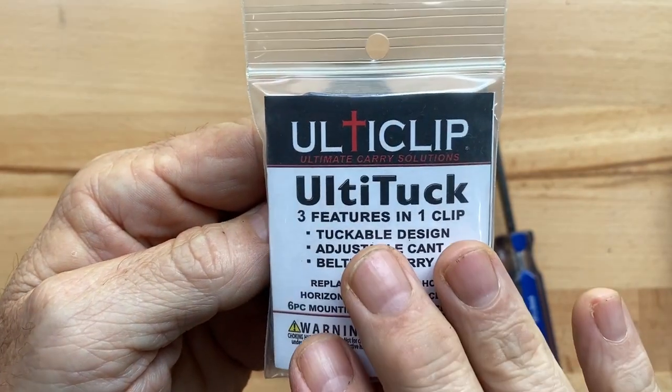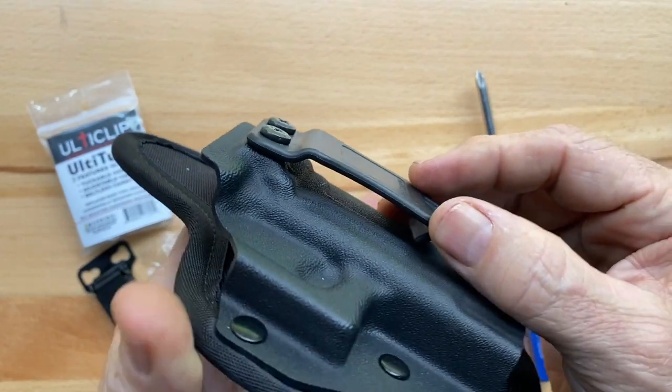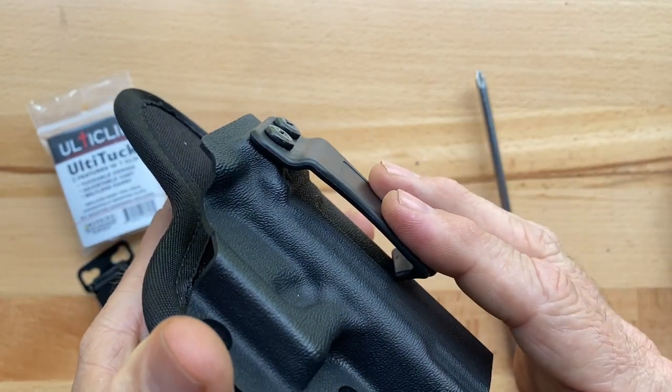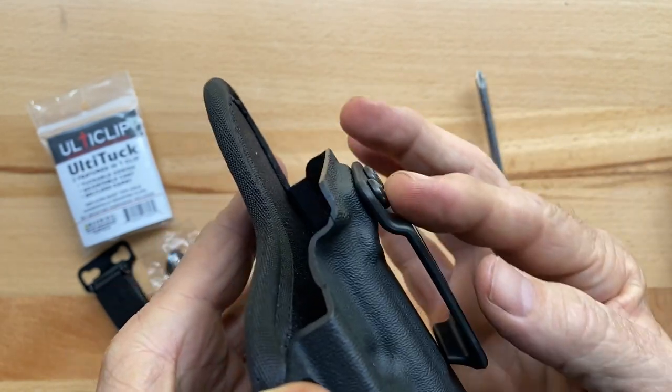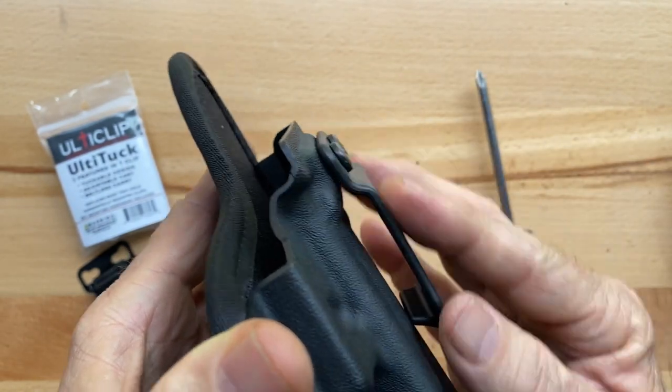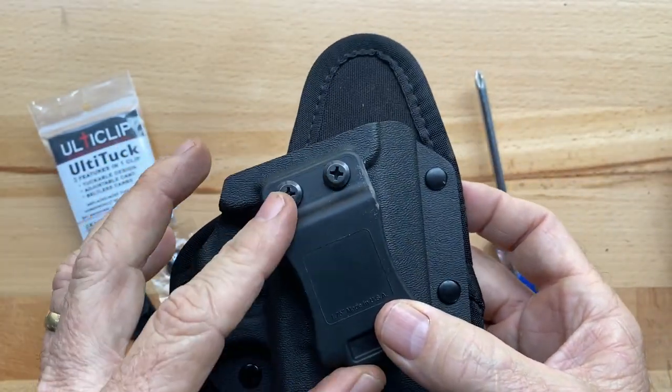I'm going to show you how to install the Ulti-Tuck and replace the traditional fold-over clip. The disadvantage of this clip is that it's belt dependent and there's no way for it to allow for it to be a tucked-in holster. I'll show you once I install the Ulti-Tuck how that works.